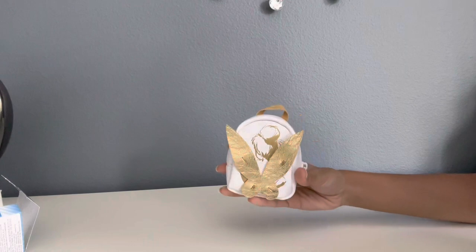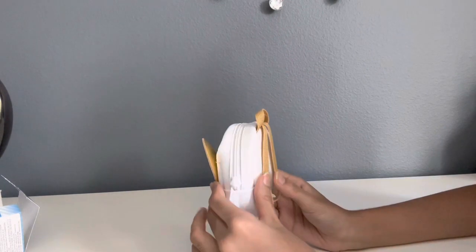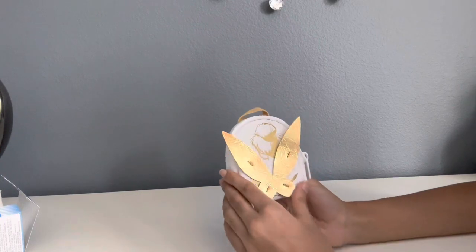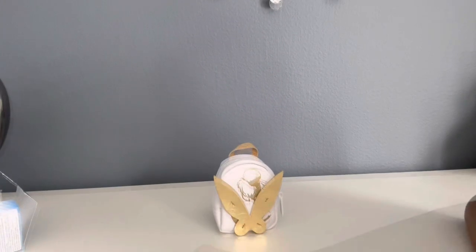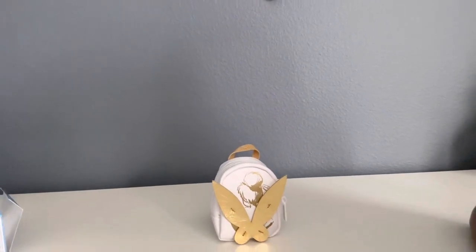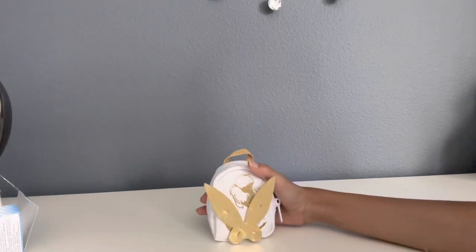So this is a really good real little backpack. I love the Tinkerbell edition because all of the items in there were so tiny and cute. I really love this backpack. Thank you for watching. Please like, subscribe, and hit the notification bell. Bye!